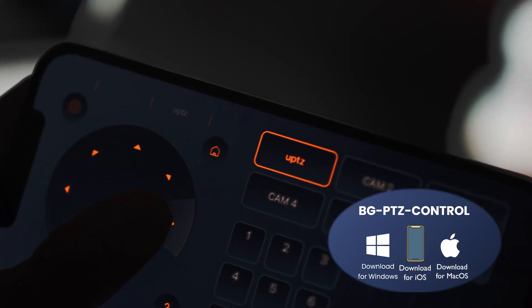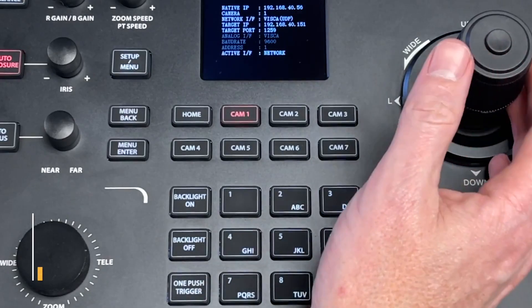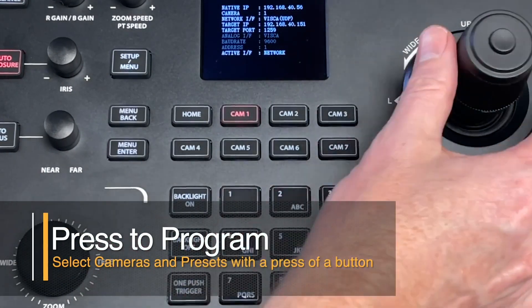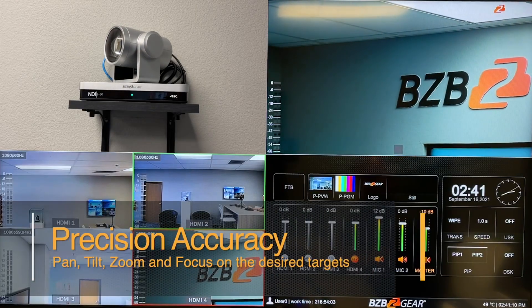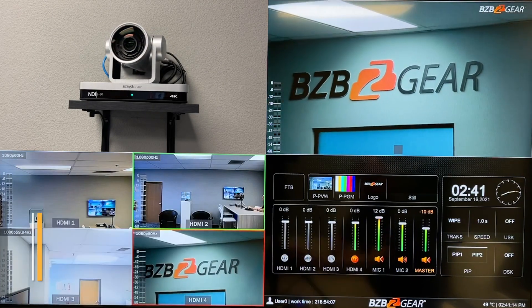You can set them up in a number of ways. You can have them controlled over a web interface with control software, or you can set them up to be controlled through an app on your phone or a joystick device. So there are multiple ways to get these things connected. Really, when we're talking about ideal places to set them up, it's going to be houses of worship, TV studios — I know when I was working at a news station, we actually had a few of these.